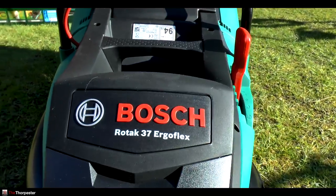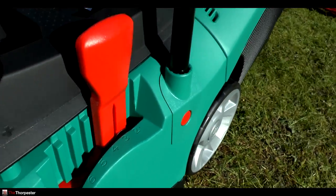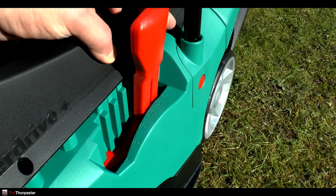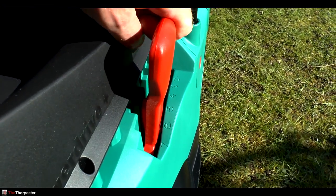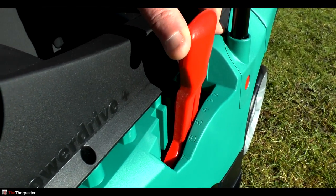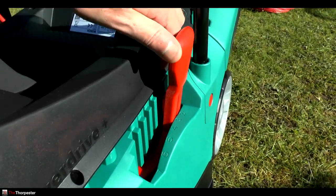The standout features for the Rotak 37 ErgoFlex: it has six different settings, so six grass cutting heights. You can go from 20mm all the way up to 70mm, and it's very easy to lift and drop the whole thing. You just pop it out like that and then pull it to whatever setting you want and lock it back in. Very simple to use.